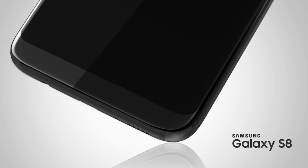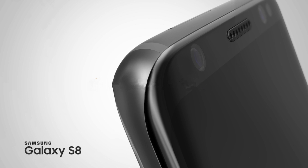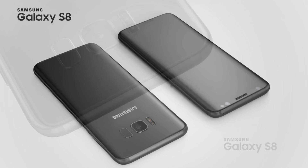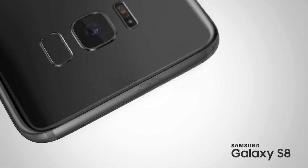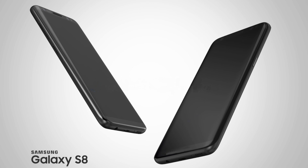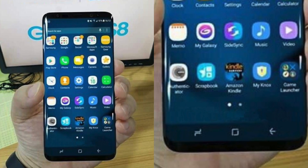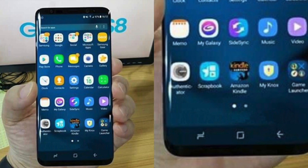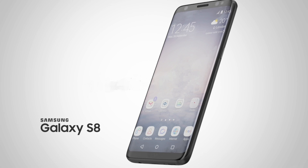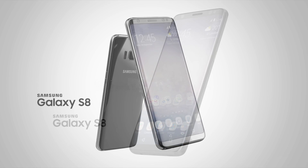The home button situation is the latest news and I'm really curious about it, because previously leaked images never mentioned anything about the home button. Then just three days ago, a Samsung teaser video appeared, and this leak popped up showing someone holding the phone with a home button, back button, and recent apps button visible.